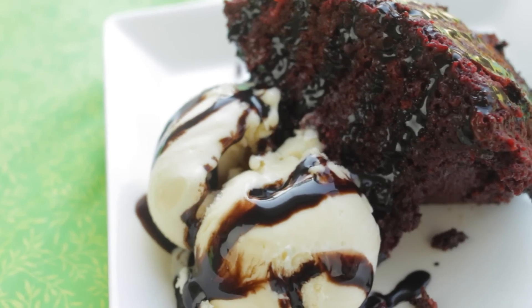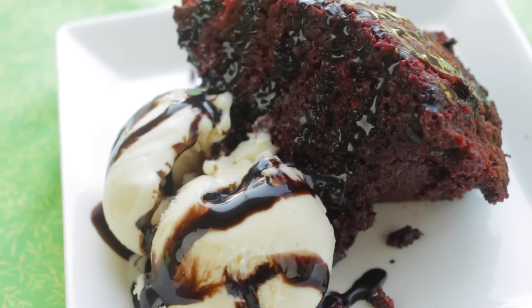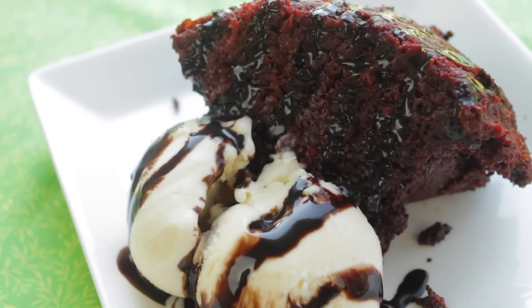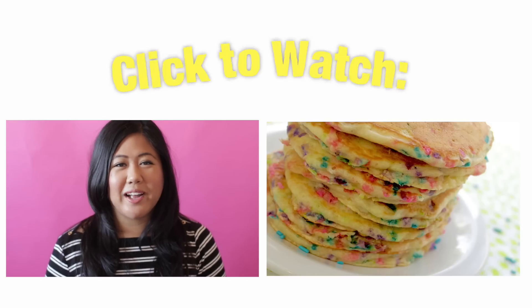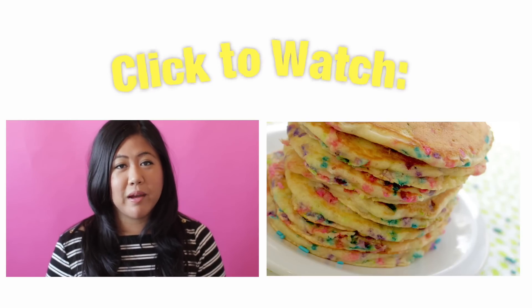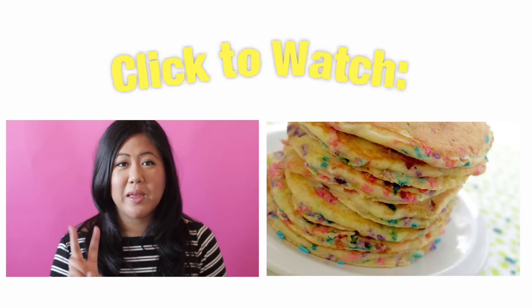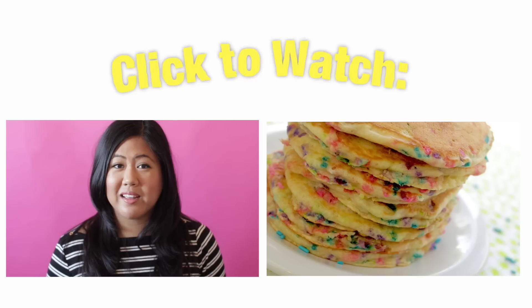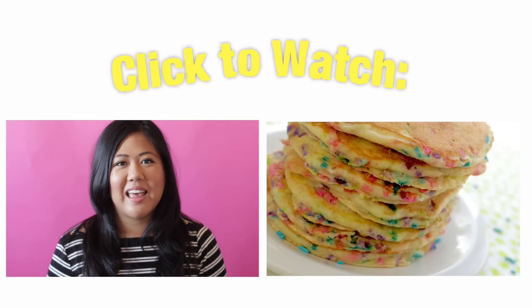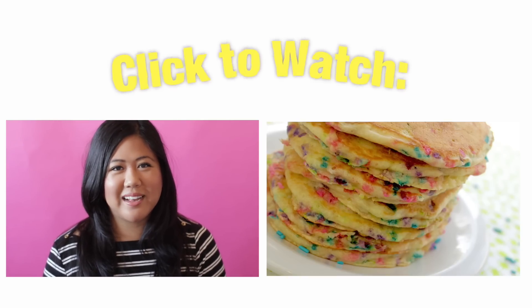Let me know if you guys decide to make this — I would love to see pictures, just tag me on my Instagram account. Thanks for watching, and guys have a great school year! If you liked this video, please give it a thumbs up. I upload two videos a week: on Mondays I upload all about cookies, and Fridays it's desserts galore. So be sure to subscribe to my channel, and I will see you next time.